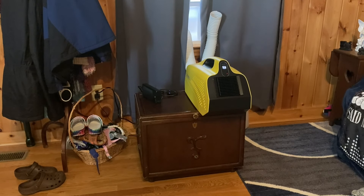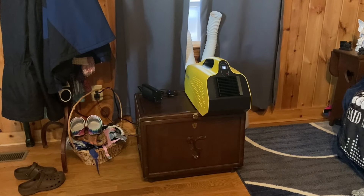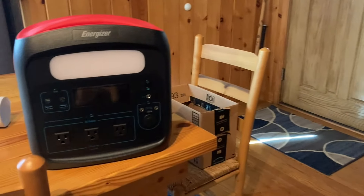Welcome back to another video with this portable air conditioner, the Dim Big Portable Air Conditioner. In the last couple of videos you've seen what it came with and then you've seen me try it out here in this room to see how well it pushes air and how cool it actually gets. But today we're going to be trying out this portable power station.